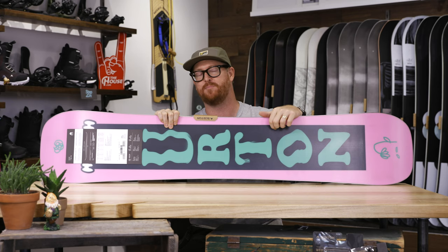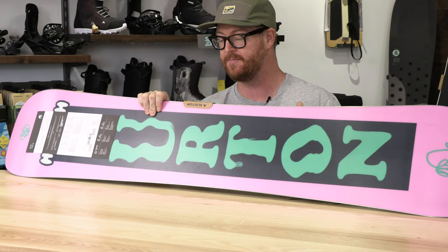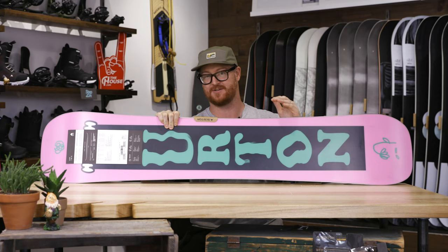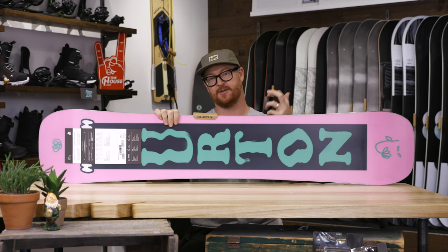I really enjoy that Burton put a sintered base on the Kilroy Twin. Sintered bases are faster than extruded — they're a little more high maintenance, but they're going to be faster, and that's key because if you're a park kid, there's nothing worse than knuckling a jump or not having enough speed to get up on top of a rail with your ollie.